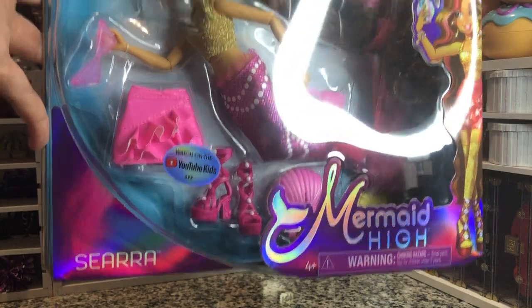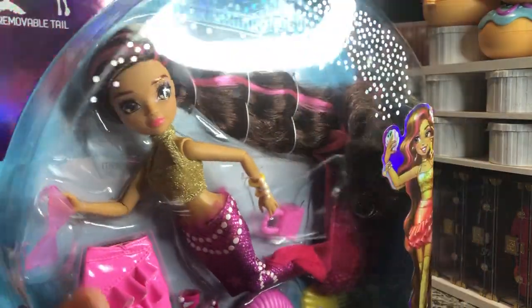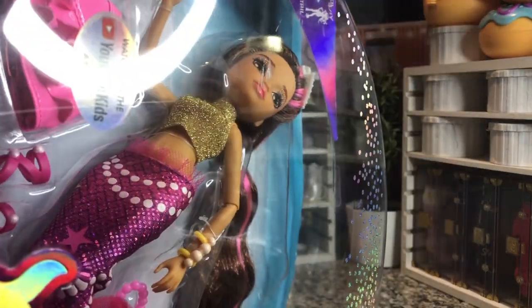This is Cira. She looks really cute. So let's open her up and see how she looks out of the box.